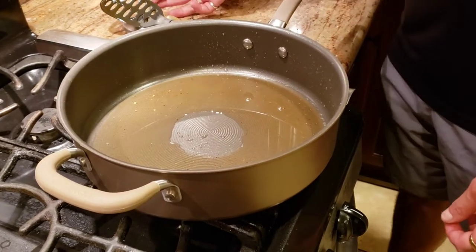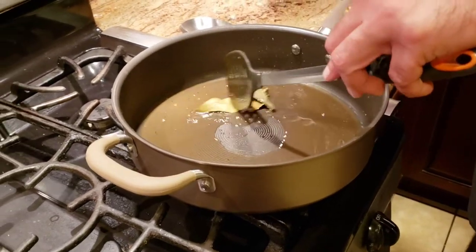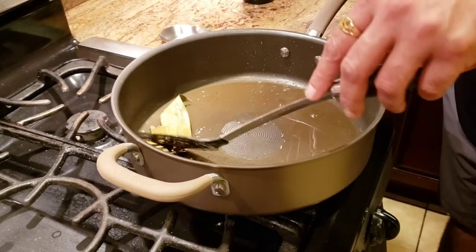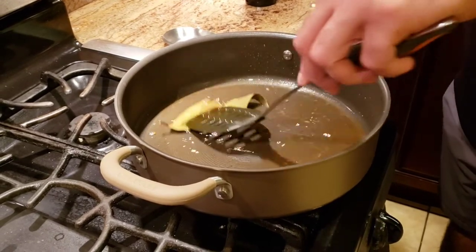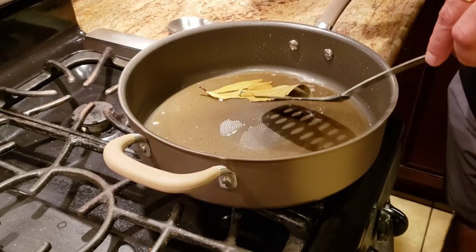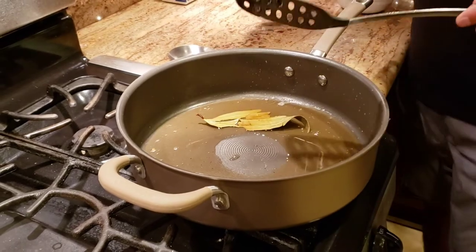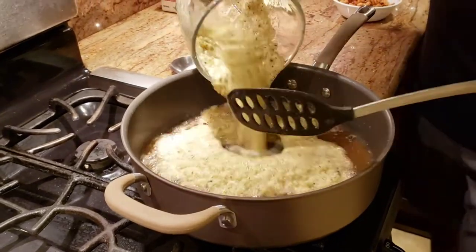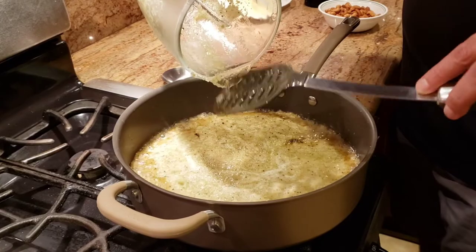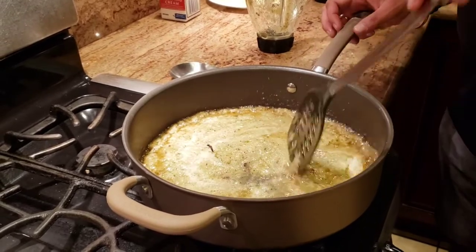In the same ghee after frying the cashews, I'm going to add the bay leaf and let the flavor come out — we're not going to fry it. Once the flavor comes out, I'll add my curry paste. Be careful when adding the gravy since it has water and might splash. Now we're going to cook the gravy until the onions are fully cooked.